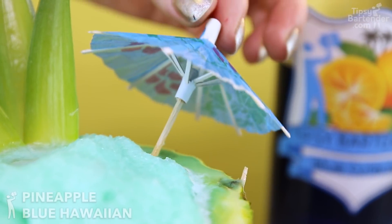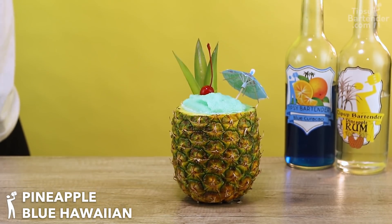Ladies and gentlemen, y'all know what this is? It's a blue Hawaiian, the pineapple blue Hawaiian!